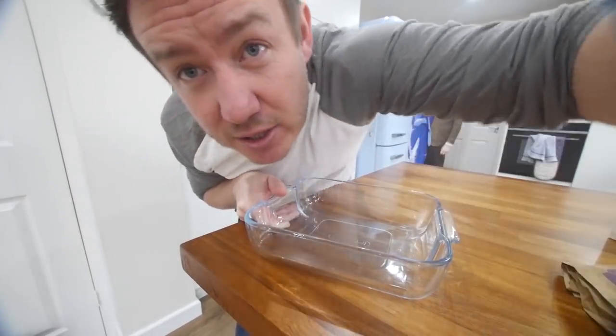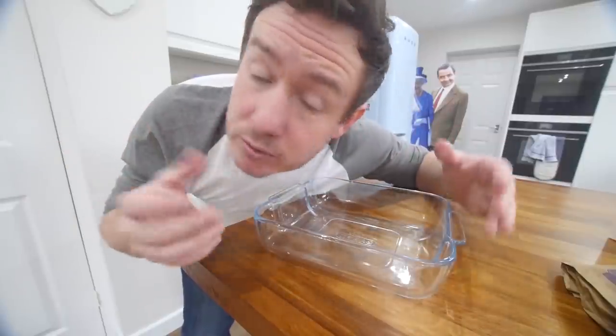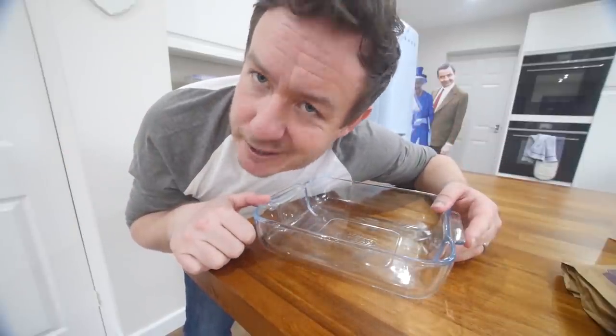Okay, so just like the last one, we're gonna do a starter, a main, a dessert, and a drink. We'll get the main done first, which we can keep chilled, even frozen, but let's let it go.